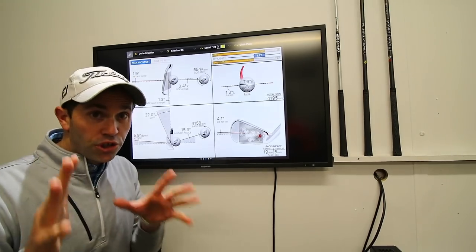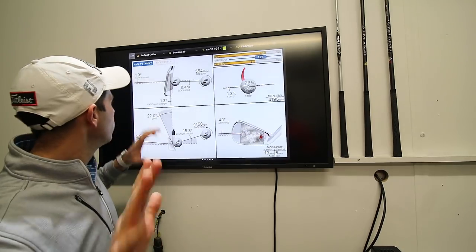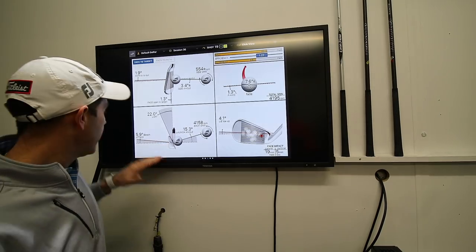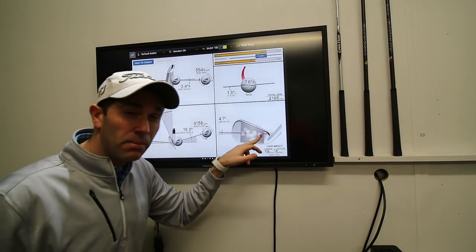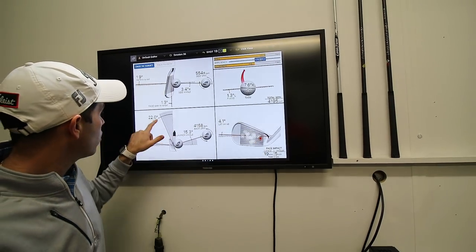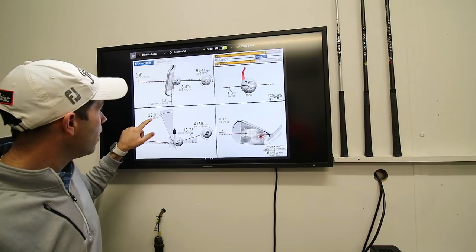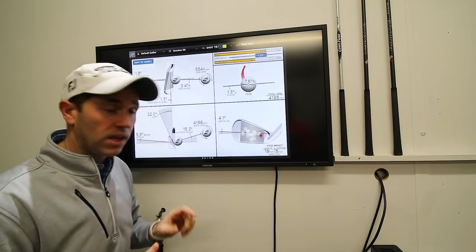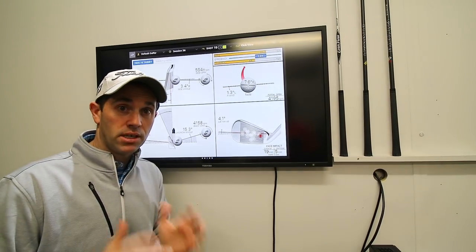That looks really good. So a good start from Lee. His path has just moved a little bit more into out than what he was getting before, but his face is pretty neutral again from that position. His angle of attack has moved to like six degrees down. His strike maybe just moved a little bit into the heel as he hit that shot, but look at what he's done with his loft. Now bearing in mind this is a smaller shot that he's hit here, but he's now got it down to 22 degrees of loft. So he's really moved that loft off the club.